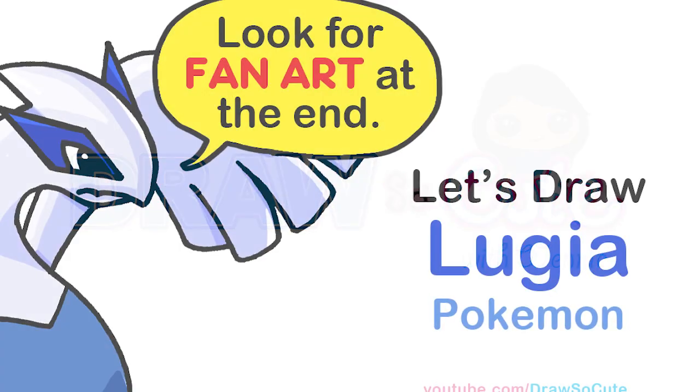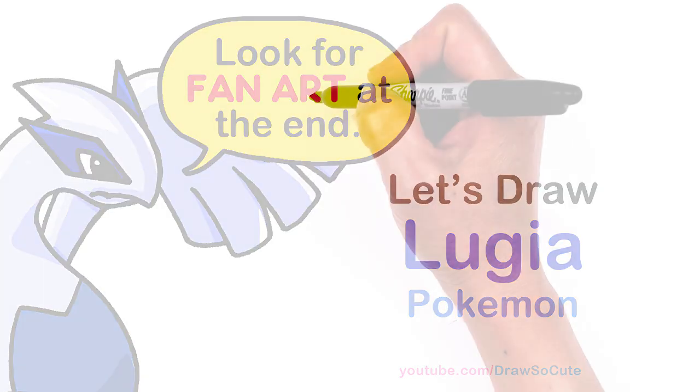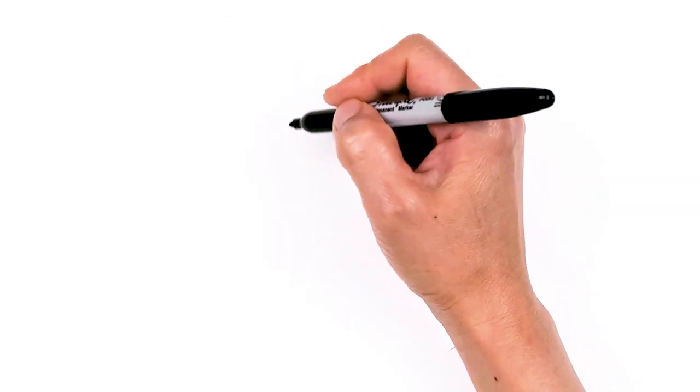Hi Drowseo Kitties, Winnie here. Today we're going to draw Lugia from Pokemon. So let's get started. To draw this legendary Pokemon, let's first start by drawing the eye area.